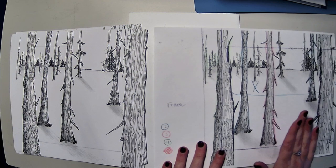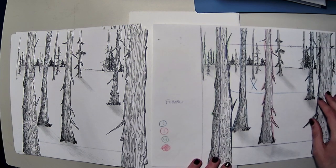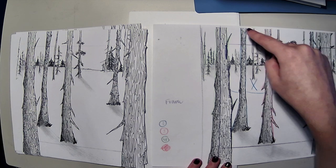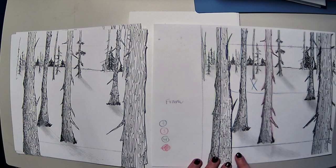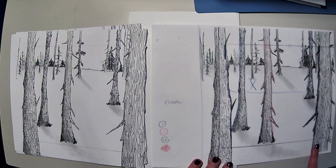The important thing to make sure before you start cutting is that all of your trees that you are going to cut out are at least touching some part of the frame — either the left frame, top frame, or bottom frame. These two green trees are good because they are in the bottom and the top frame.